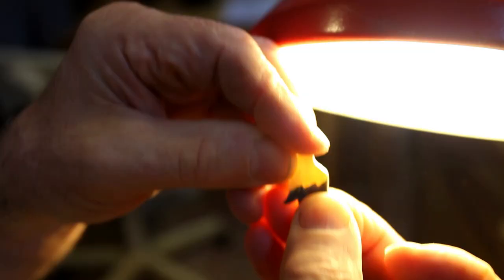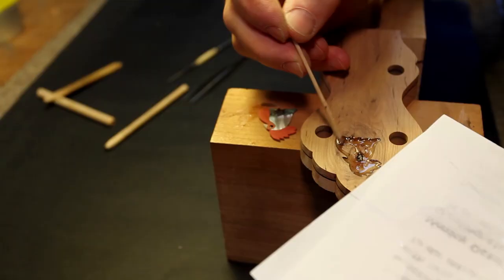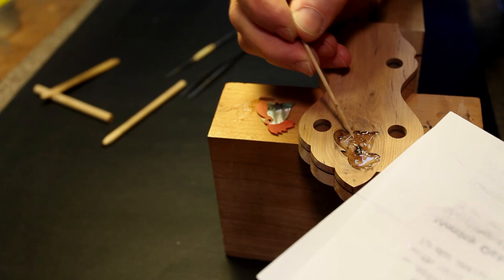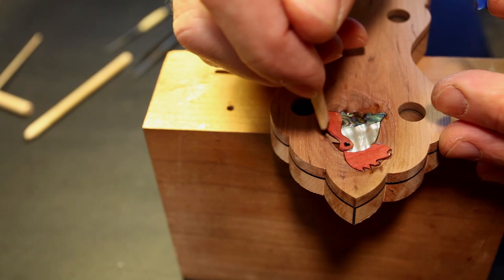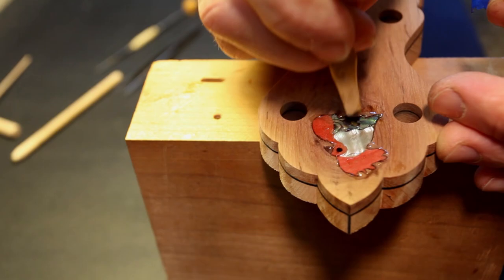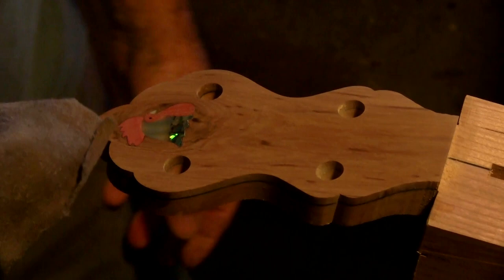When I first started making banjos, I wanted to have something recognizable about some of them. There's something about old-time music that lends itself to roosters — it's all through folk art. There are songs like 'Cluck Old Hen,' and there's this Uncle Dave Macon song, 'Rise When the Rooster Crows,' which I thought could be a perfect slogan, especially if I call the model of the banjo 'the Rooster' — and then it could have a rooster on the peghead.